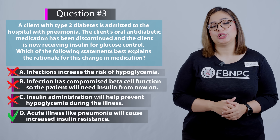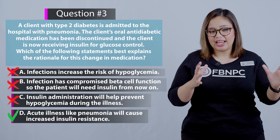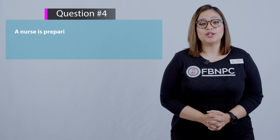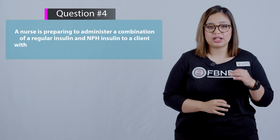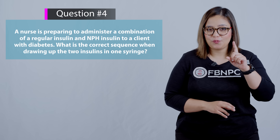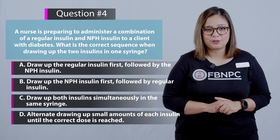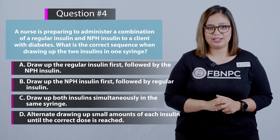Now let's move on to the final question associated with this topic. A nurse is preparing to administer a combination of regular insulin and NPH insulin to a client with diabetes. What is the correct sequence when drawing up the two insulins in one syringe? You should have already learned this, so take a pause and then we'll review the answer.